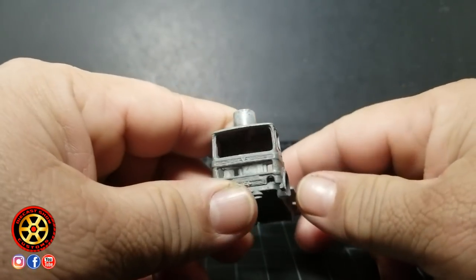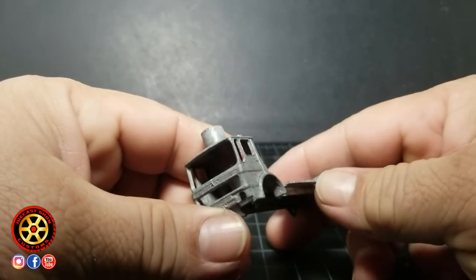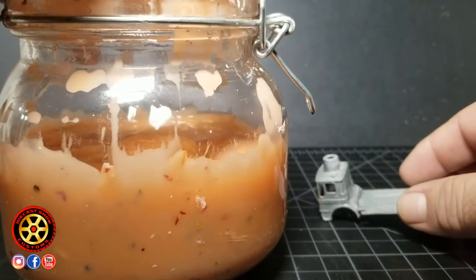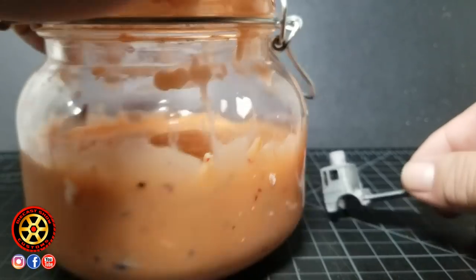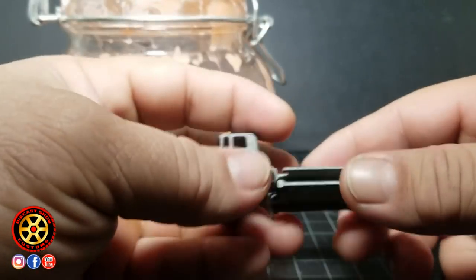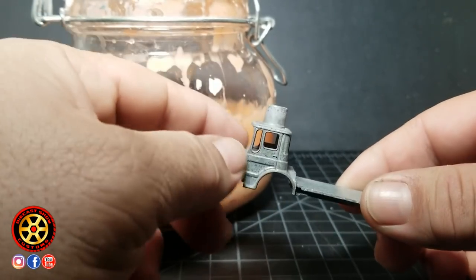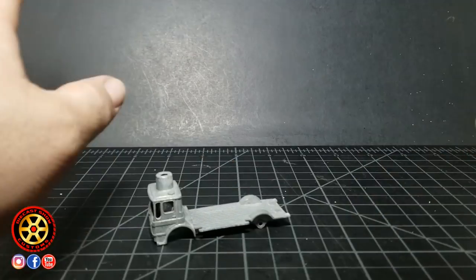This one was definitely a tough one to get all the paint off. I still have a lot of people telling me I don't show how I remove paint, so I'll tell you again for the new guys: I use this lava jar, which is actually a citrus stripper. When I have the casting, I just tie a little cord and dip it in there. When I strip out cars, I usually do two or three at a time.